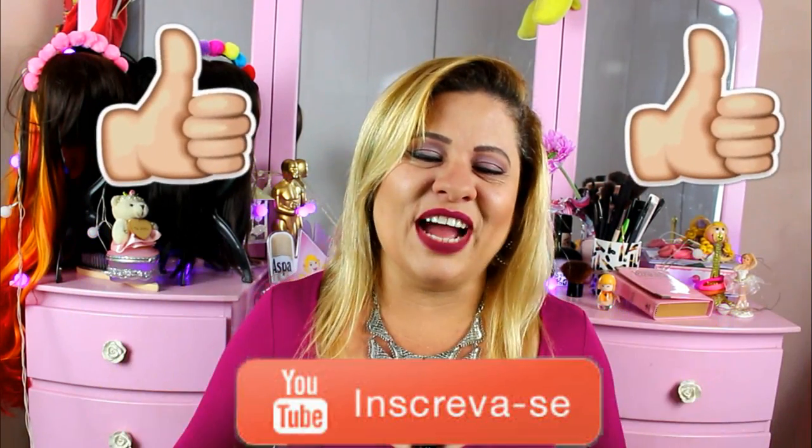If you liked this video, don't forget to leave a thumbs up, subscribe to the channel and keep following the next videos. A big kiss and see you in the next video!